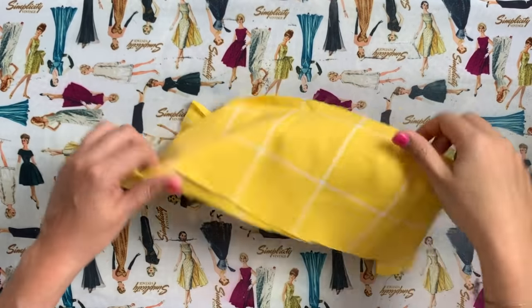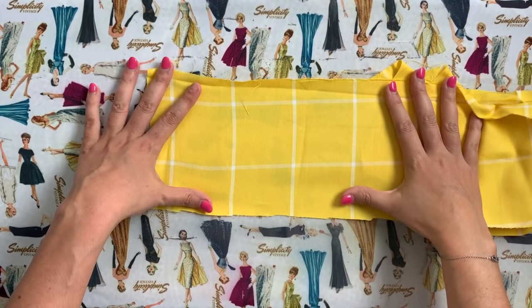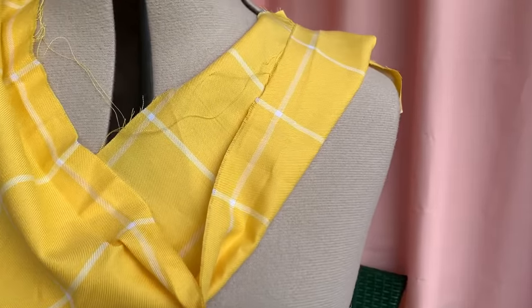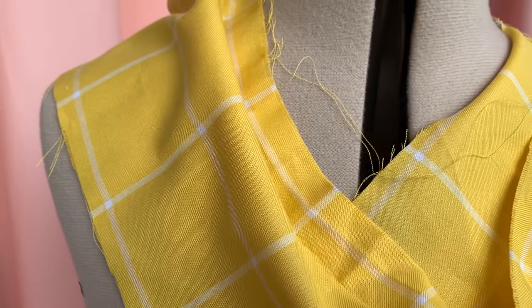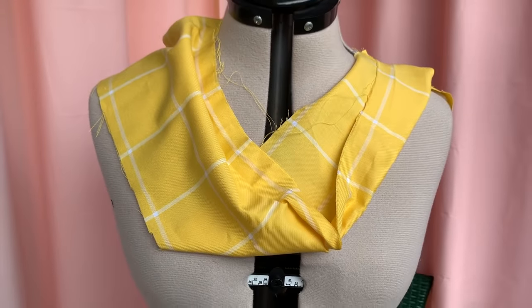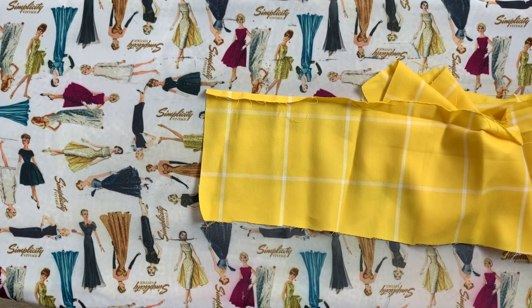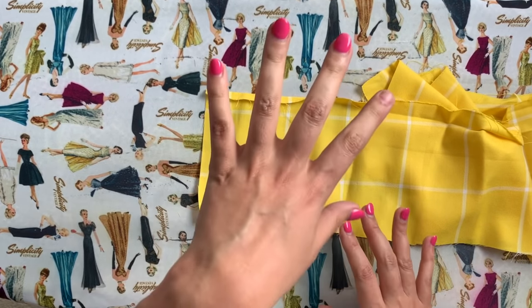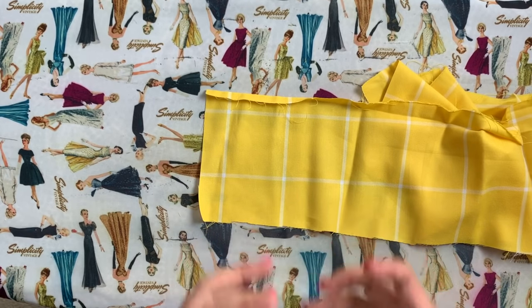Next up I pulled this really bright, beautiful, fun windowpane print that is 60% cotton and 40% viscose rayon. I pulled this because I wanted to show you that you can use more substantial fabrics in the summer and still have a very sharp look that's still comfortable to wear. This will hold up better to patterns that have a little bit more design detail — a waistband, pleats, things that really need to hold their shape.